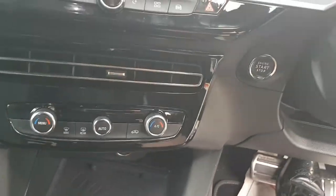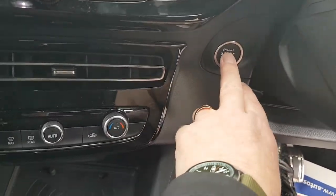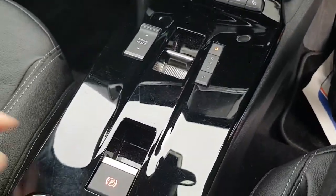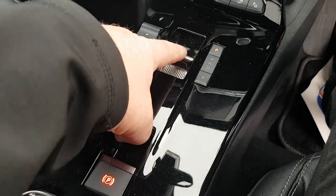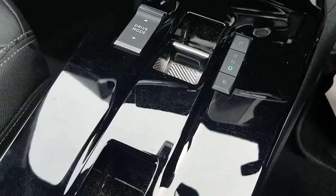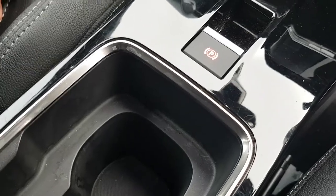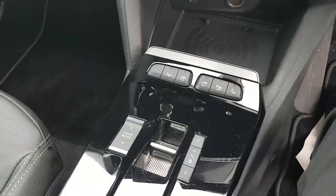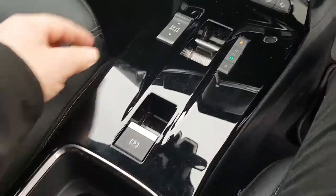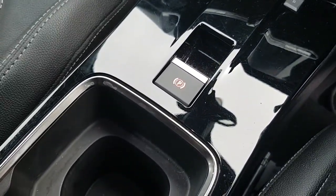You place your foot on the brake to start the power, and then it's a simple click from park into drive. The handbrake is electric — when you drive away, the handbrake will come off automatically. If the handbrake was off when you stop your engine, the handbrake goes back on again.